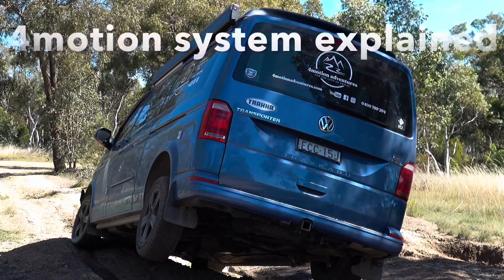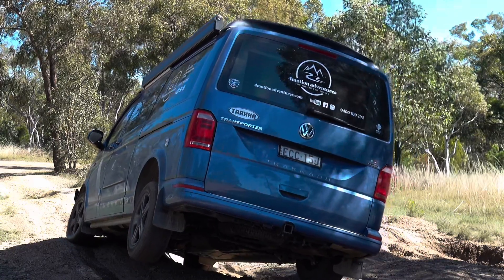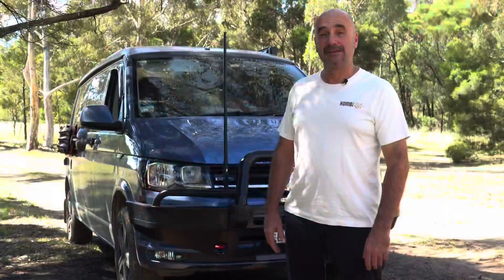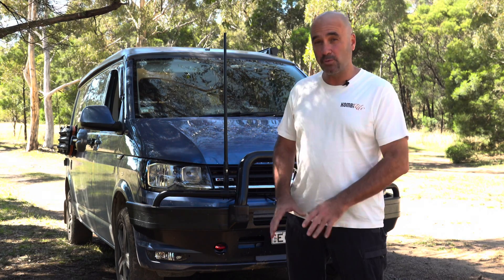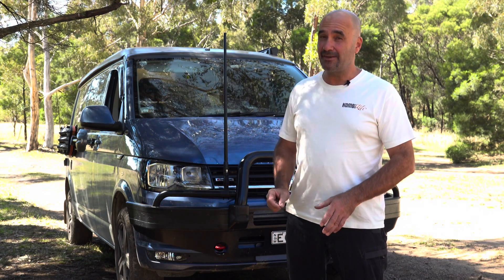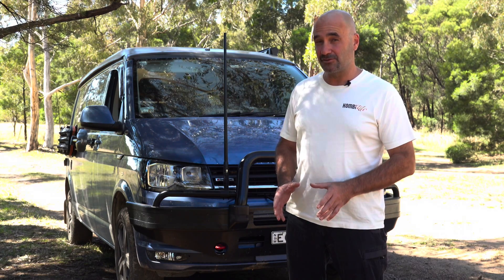G'day folks and welcome to another 4Motion adventure. Today we're going to explain how the 4Motion system works in our van. Essentially the 4Motion system is Volkswagen's version of an all-wheel drive system — a very clever and sophisticated system that's been developed over many years of research and development.